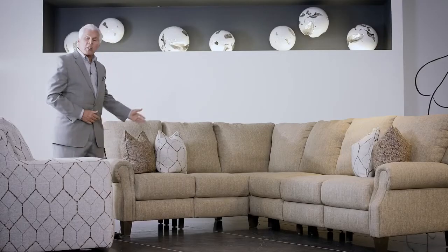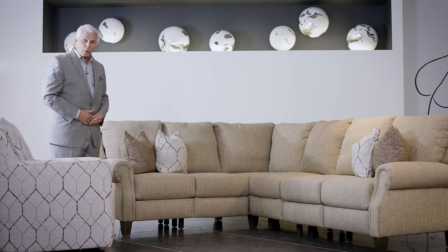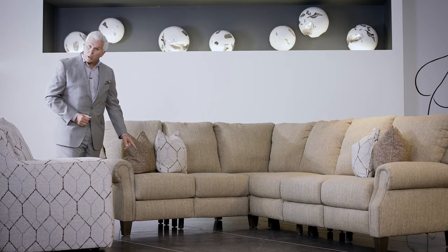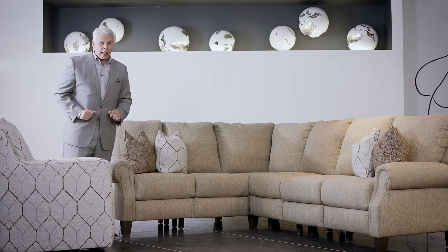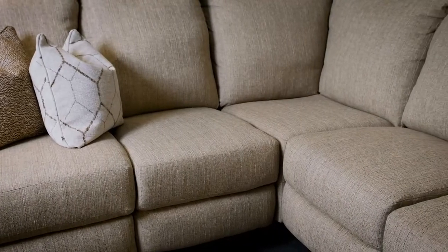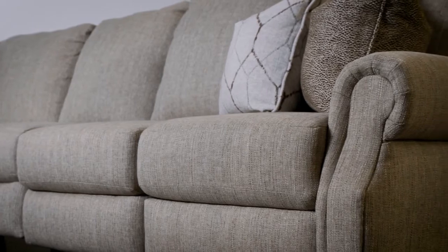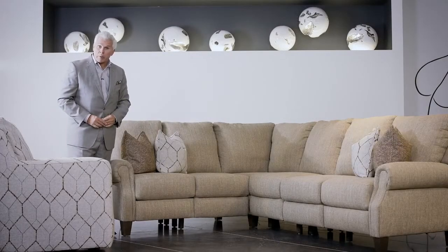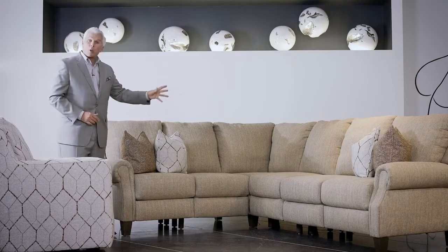Here you see it set up as a sectional where you have a left arm facing and a right arm facing recliner — I know, doesn't look like it, but it is. You can also have an armless chair, because you have a left arm facing loveseat, an armless chair, a wedge, and then a right arm facing love seat. So there you have either three or four pieces to connect, and that's all.